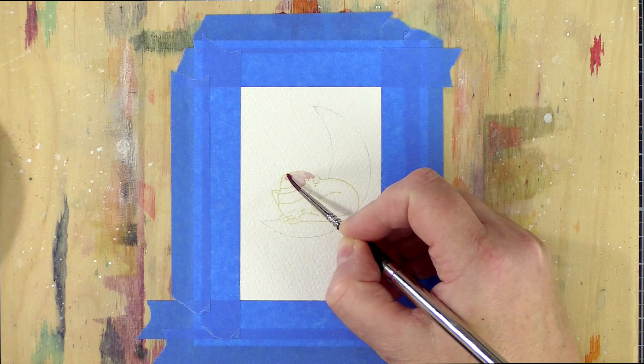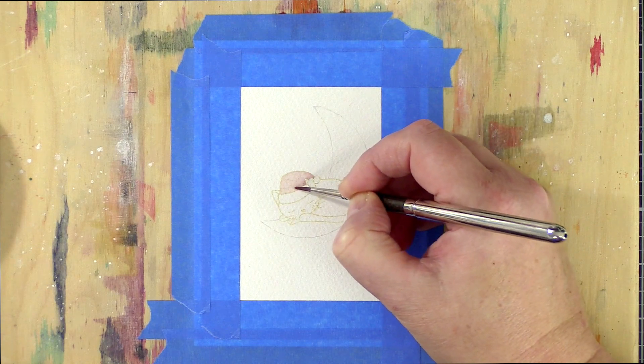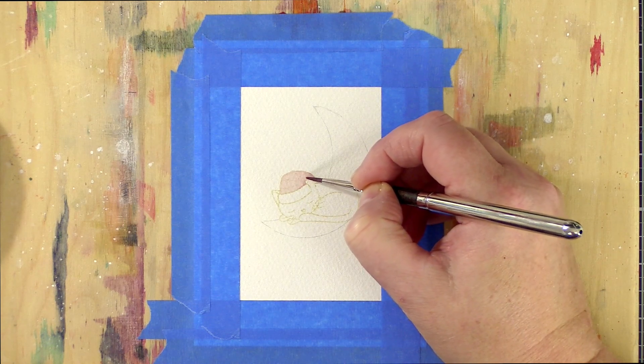Please excuse the lighting for this video — I painted this when it was dark outside. The days are shortening so quickly now and I need to work out, if I'm going to film more videos, how to do this when I don't have much natural light to work with during the winter.